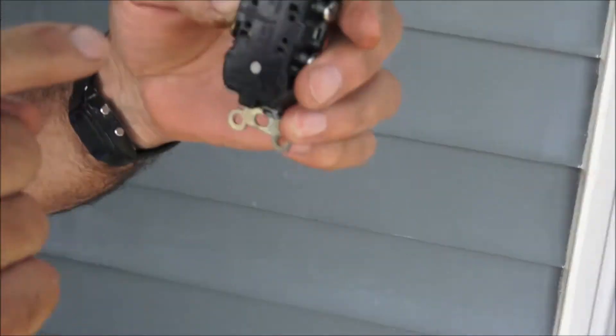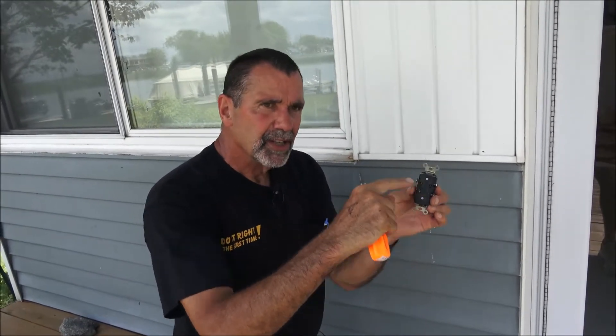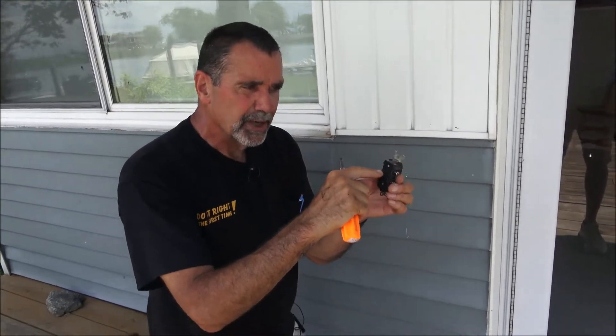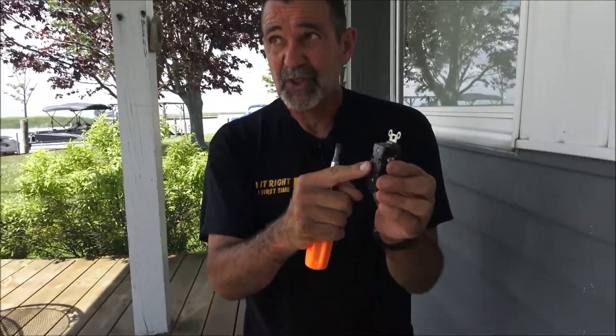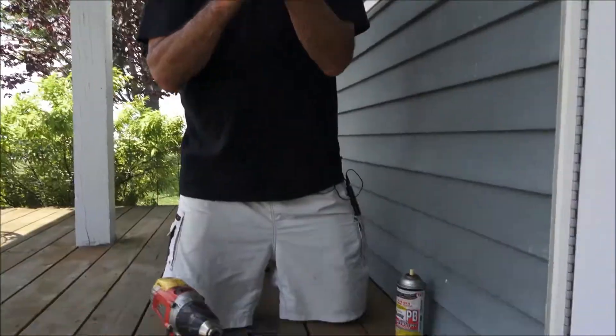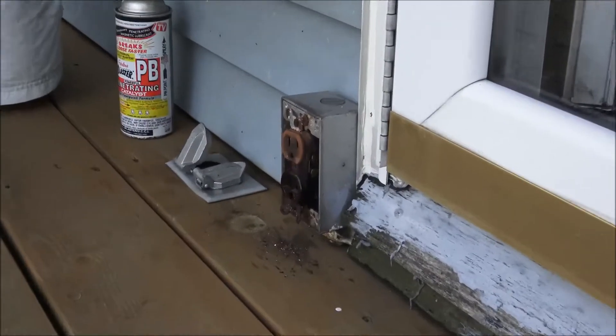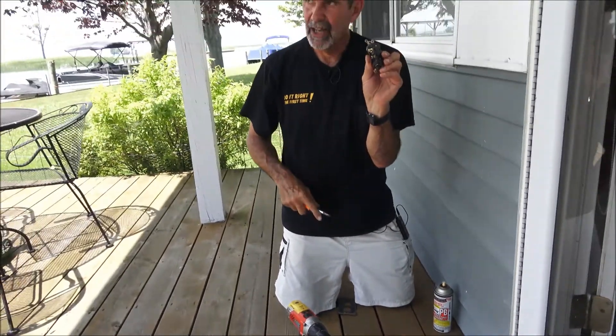It's a spring-loaded clip that holds the wire so it can't come out. That spring loses its tension, the wire gets sloppy, and then it gives you bad electricity. For most of us, speed wiring is a bad way to go. It's typically why receptacles fail — because someone installed them the easy way instead of wrapping the wire and tightening it around the screw head.